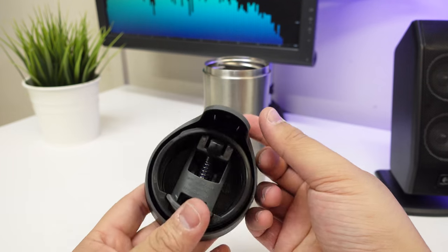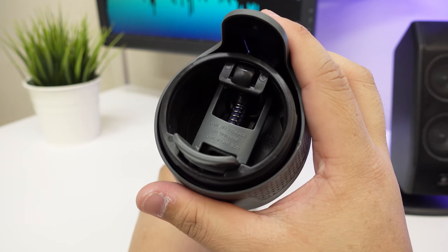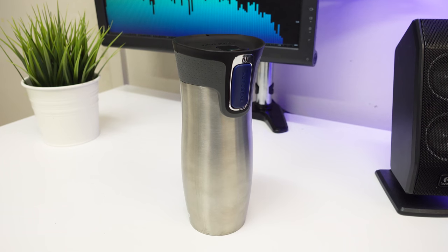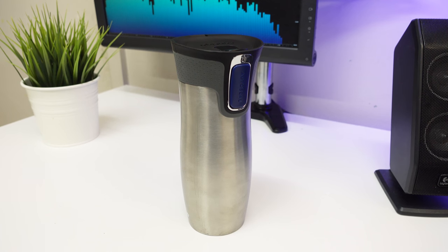I have another Contigo water bottle that got really dirty and I couldn't clean it, but it's cool how they're able to do that here. There's also a spring here for that mechanism which you don't really see in the other ones, so hopefully that doesn't rust away. But yeah, that's pretty much it — a quick look at this Contigo West Loop mug, a 470ml thermos mug that you can take travelling, with good features for cleaning and making sure it doesn't spill.